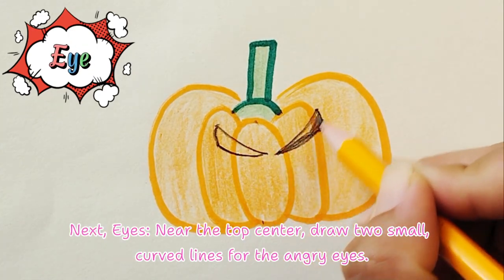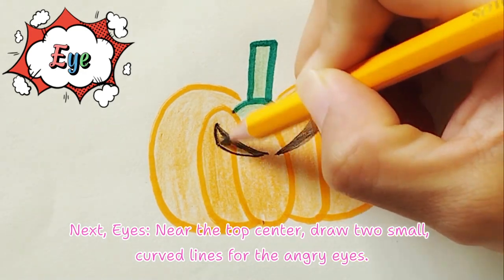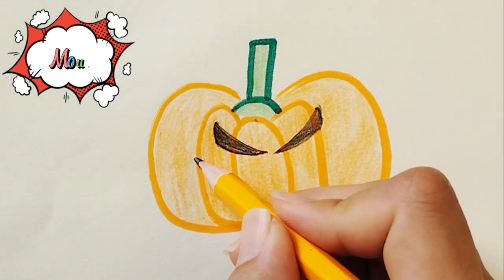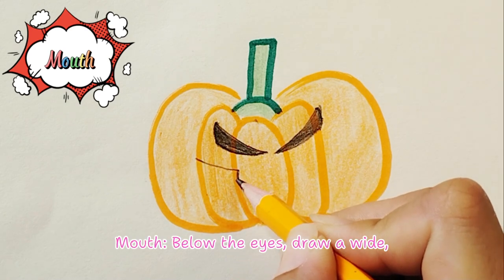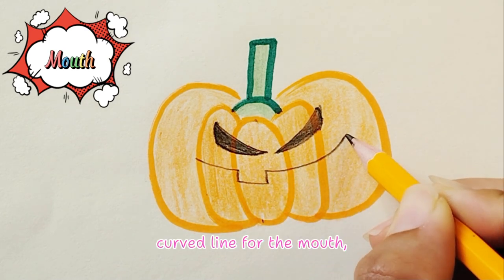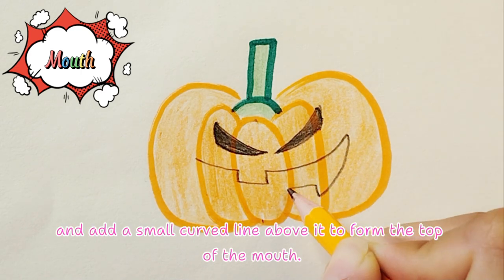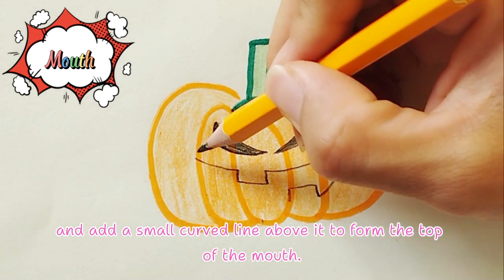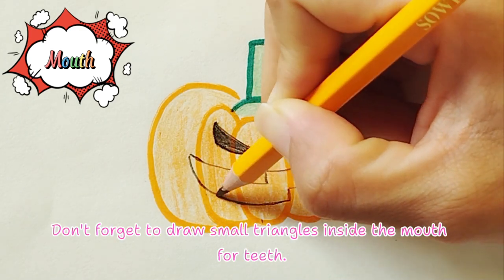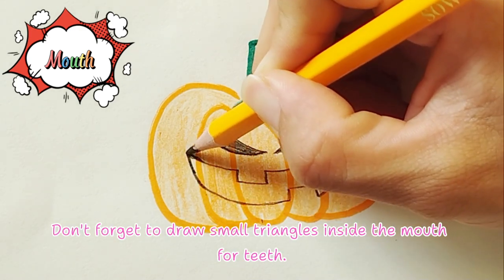For the face, near the top center draw two small curved lines for the angry eyes. Below the eyes, draw a wide curved line for the mouth and add a small curved line above it to form the top of the mouth. Don't forget to draw small triangles inside the mouth for teeth.